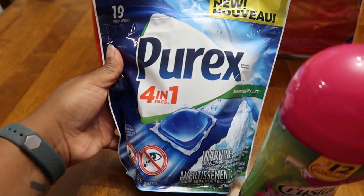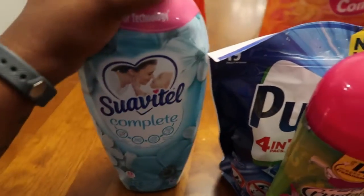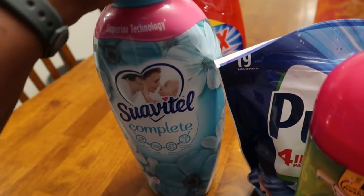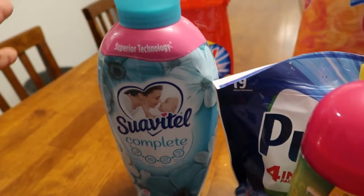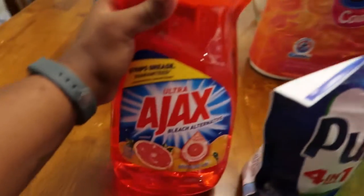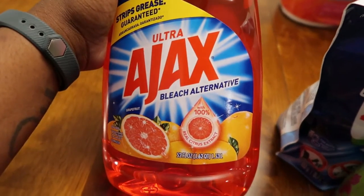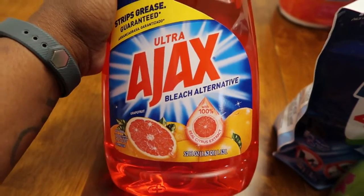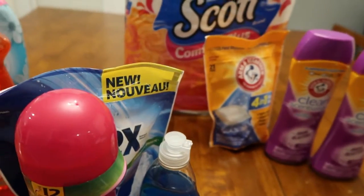I got 19 Purex pods for one dollar. The Swabby Tail complete fabric softener was $1.50. And then this huge thing I was really excited about — the Ajax dish soap, 52 fluid ounces — that was $1.75.